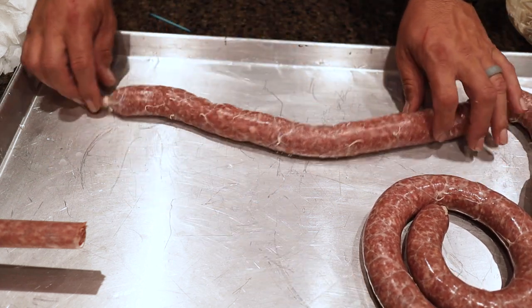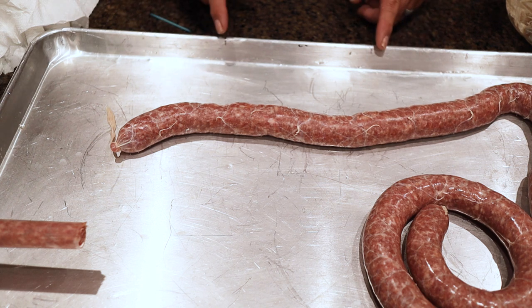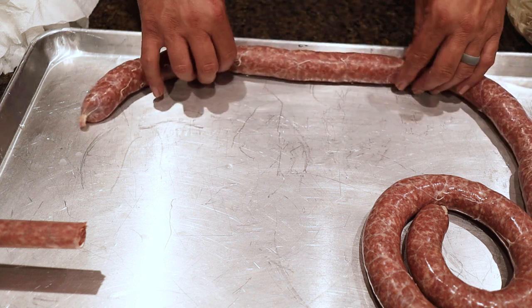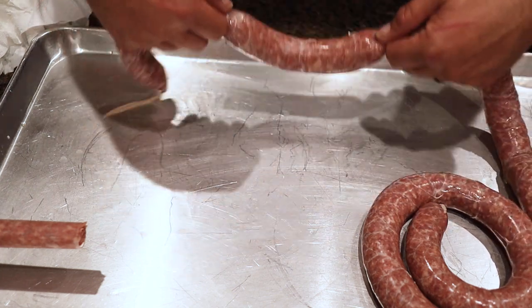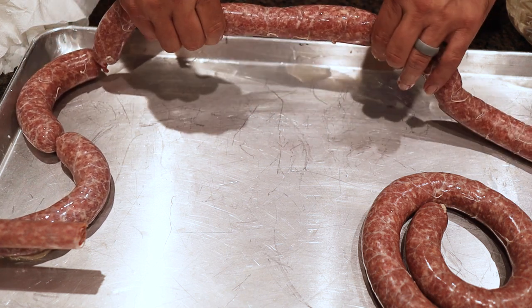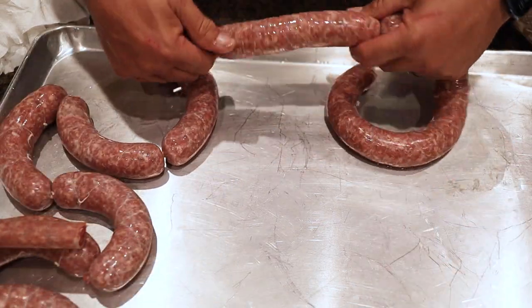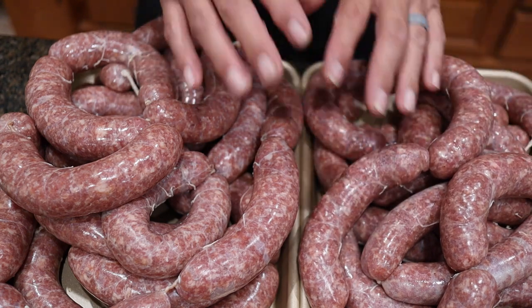We got it all cased up. Now we're going to link it. We have it marked here — this is about six and a half inches. You can go eight, you can have smaller brat links, you can go hot dog size. This seems to fit the brat buns pretty good, so that's what we use. We're going to measure it out — squeeze it right there at that mark, pull it again, squeeze it tight at the next line, and then just take it and spin it. Then go to the next one — squeeze, skip, come over, squeeze, and spin it. We'll get all these linked up and then put them in the refrigerator for a few hours to allow them to dry out. Then we'll cut them apart and get some cooked up.